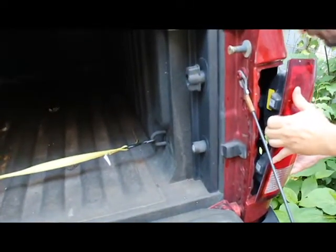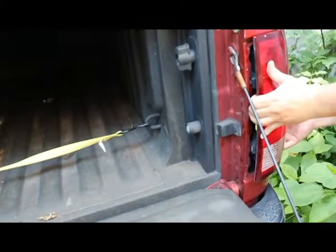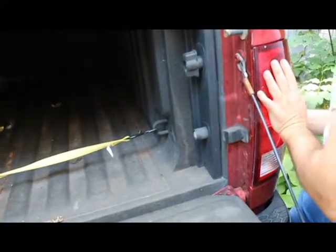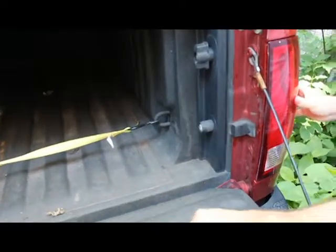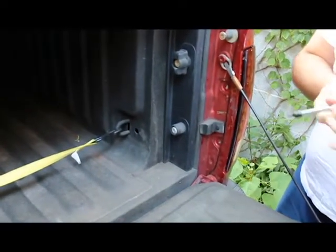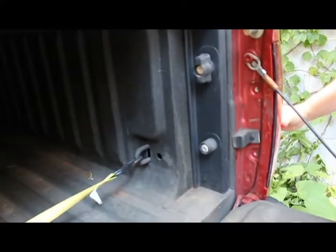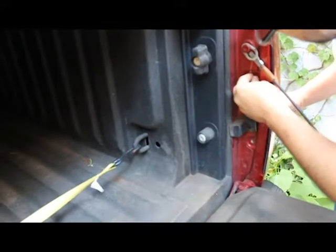And you're done. This is an easy, simple thing you can do when your tail light, turn signal, or reverse light goes out. Same process — it's just a bulb on the bottom. Push this back in; it pushes in with really no force at all. You can hear it click, and then you just need to tighten down those two Torx screws.